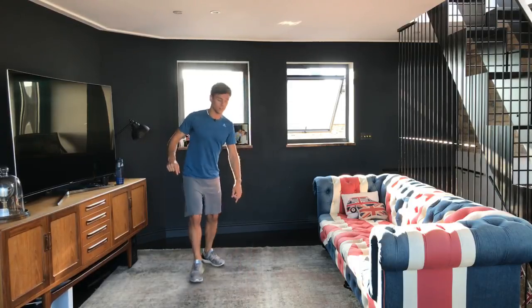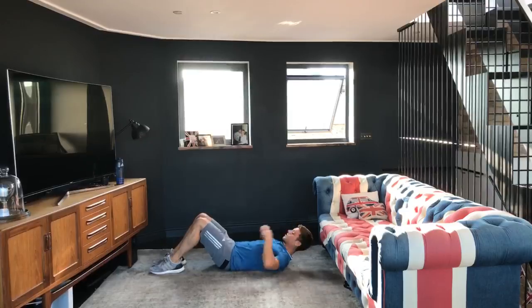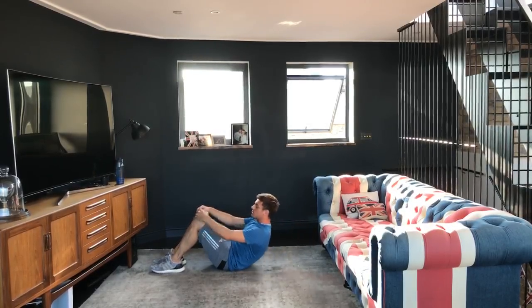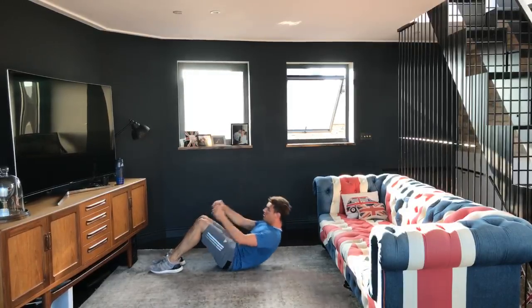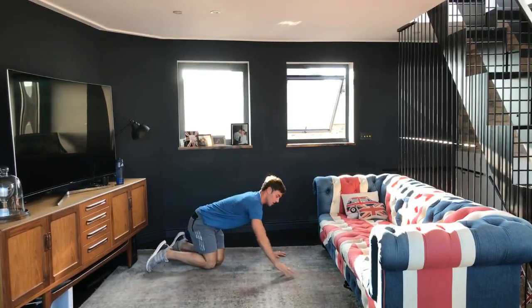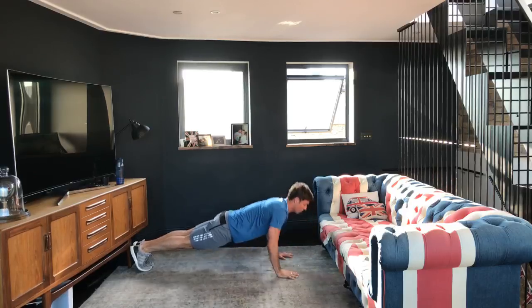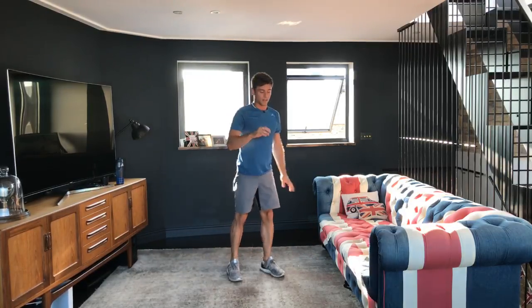Then you're going to do 10 crunches. You'll be on your back, keep your core engaged and chest rounded, and bring yourself up like half a sit-up — just halfway up to feel the crunch in your core. The last exercise is 10 press-ups. Start in a press-up or plank position, go all the way down and back up, trying to keep as flat a line as possible.